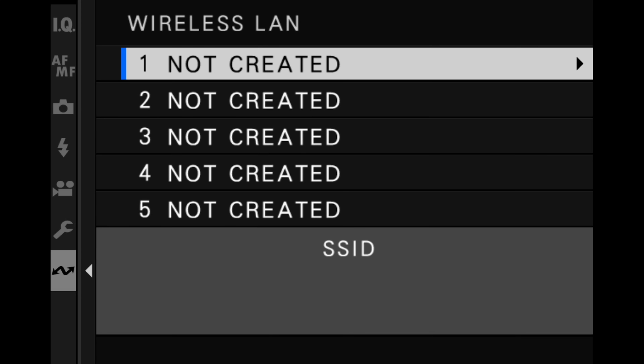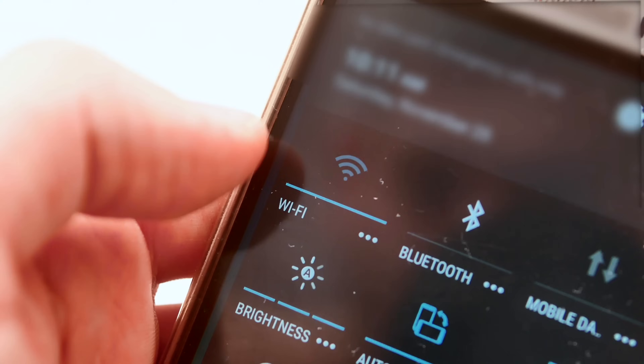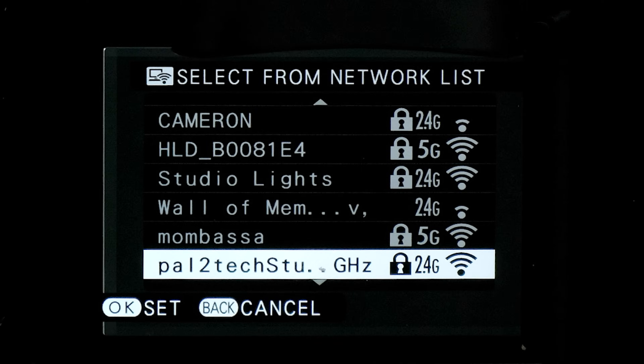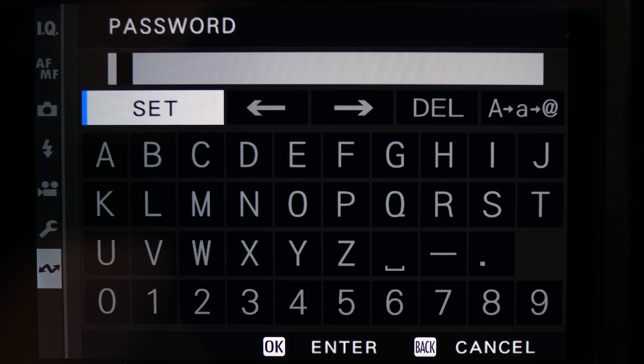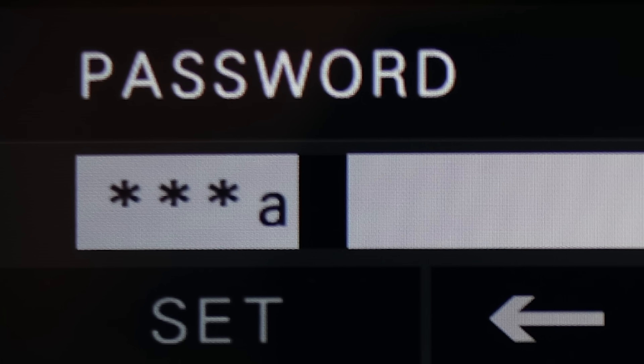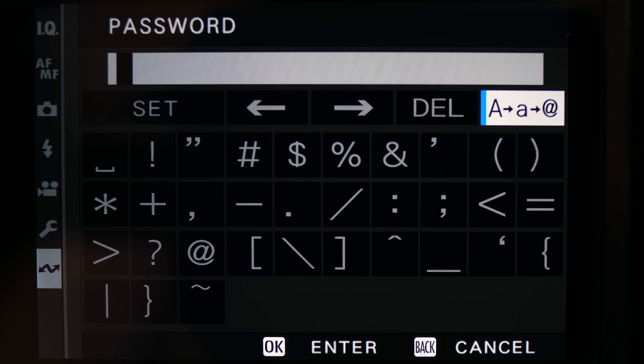Once you're done, go back into network settings. It gives you a choice of up to five options — choose the first one. The most common setup will be access point setting; go ahead and choose that, then choose manual setup, which most people will use for common Wi-Fi networks. This shows you a list of all nearby Wi-Fi networks. If possible, choose the five gigahertz network for faster performance. Enter your Wi-Fi password here. If you have any lowercase letters in your password, you need to first select the case toggle icon, which switches between uppercase, lowercase, and symbols.